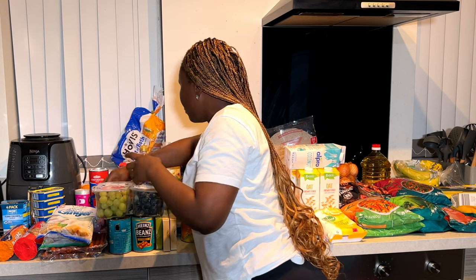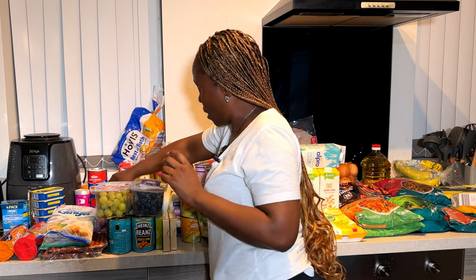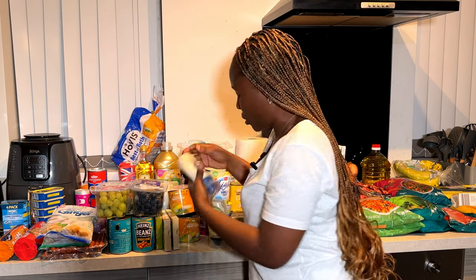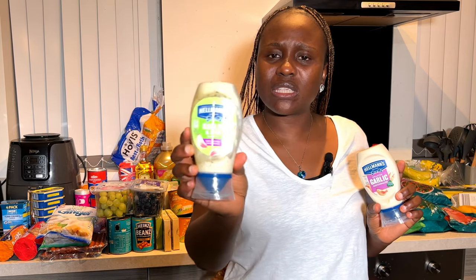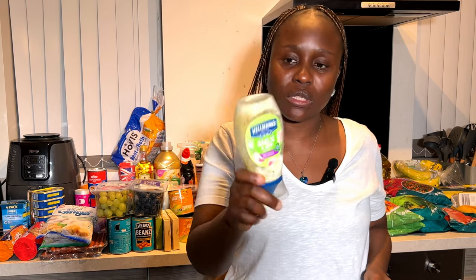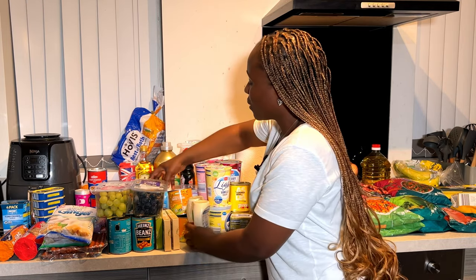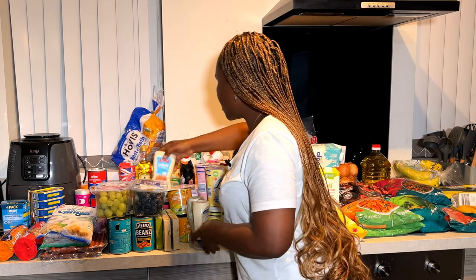A lot of you have asked about my spices — I'll show those separately. Another thing I want to show you is this garlic mayonnaise and this garlic and herb sauce. I've almost finished my previous ones, so these are the new ones. I also use Naafit Farm light mayonnaise — it's fantastic. Those garlic combinations are very good.